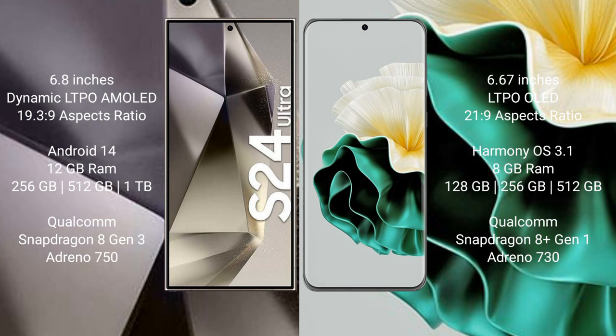Samsung Galaxy S24 Ultra comes with 12GB RAM and 256GB, 512GB, or 1TB internal storage, powered by a Qualcomm Snapdragon 8 Gen 3 processor and Adreno 750 GPU. Huawei P60 comes with 8GB RAM and 128GB or 256GB internal storage, powered by a Qualcomm Snapdragon 8 Gen 1 processor and Adreno 730 GPU.